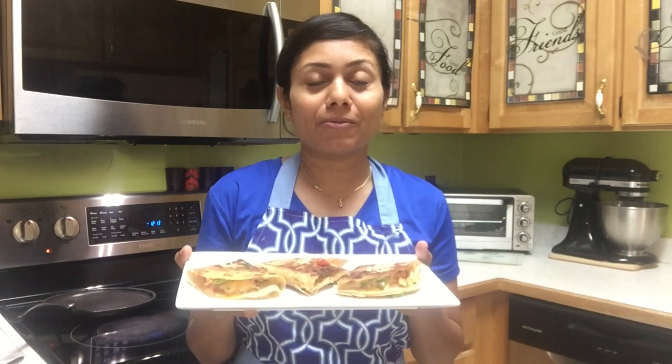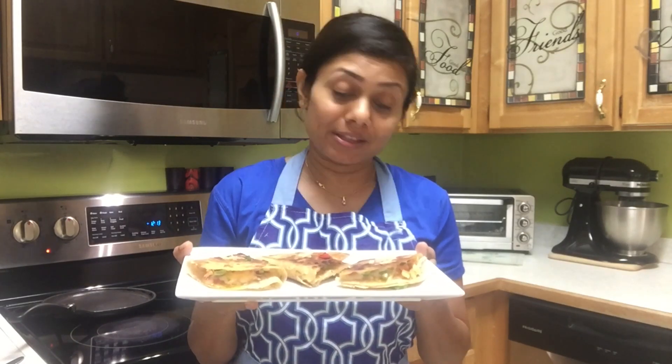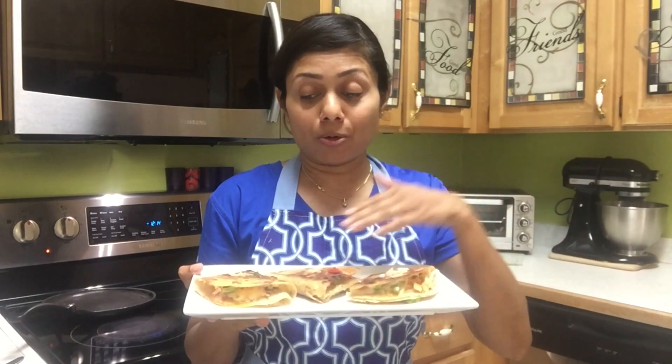Actually, for this recipe I wouldn't even wait for leftover rotis — I can make them from fresh rotis too because they are so yummy. You can easily please your kids with these triangles. Do try out this recipe with different stuffings; you can even use samosa stuffing instead of frying samosas, just bake them like this.